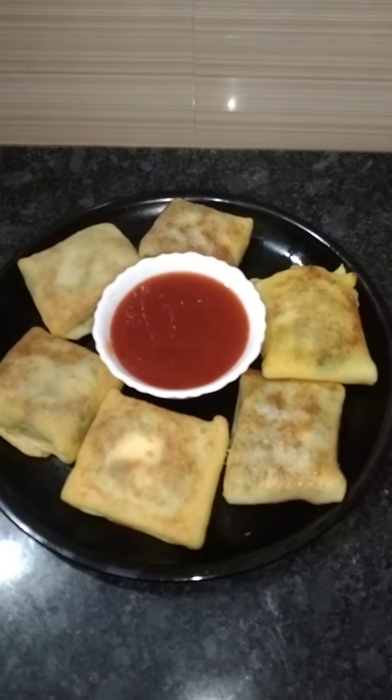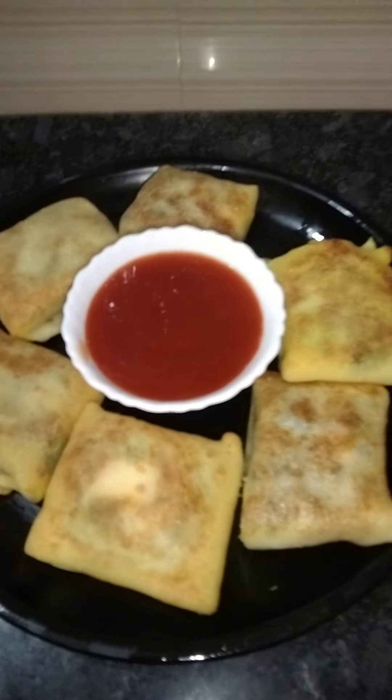Hi, welcome to my channel. This is a snack. I am going to make a snack.